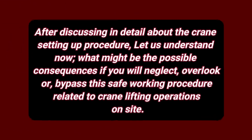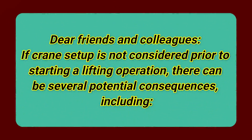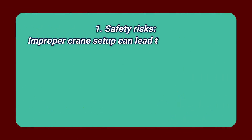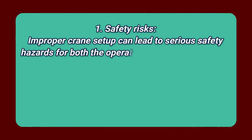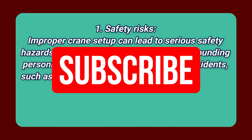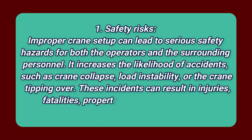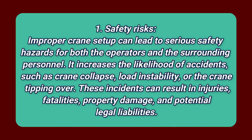After discussing in detail about the crane setup procedure, let us understand what might be the possible consequences if you neglect, overlook, or bypass this safe working procedure related to crane lifting operations on site. If crane setup is not considered prior to starting a lifting operation, there can be several potential consequences. Number 1: Safety risks. Improper crane setup can lead to serious safety hazards for both the operators and the surrounding personnel. It increases the likelihood of accidents such as crane collapse, load instability, or the crane tipping over. These incidents can result in injuries, fatalities, property damage, and potential legal liabilities.